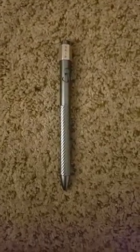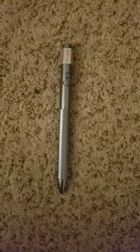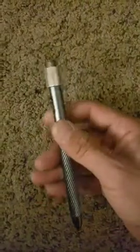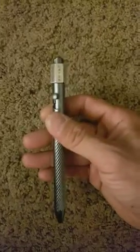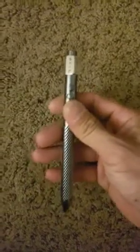This is the Smooth Pro Fidget Pen Bolt Action. I have to say, I really like this pen. I wasn't really familiar with Smoother Pro or Smooth Pro — I'm butchering their name — but they have pens on Amazon, and they make some really interesting pens, and they're actually really, really nice.